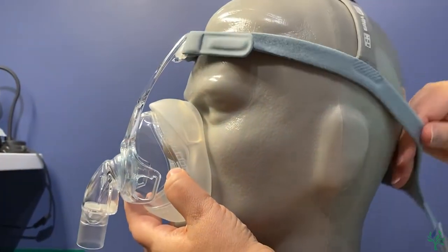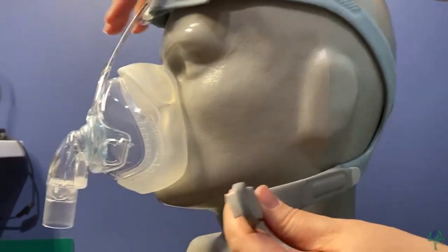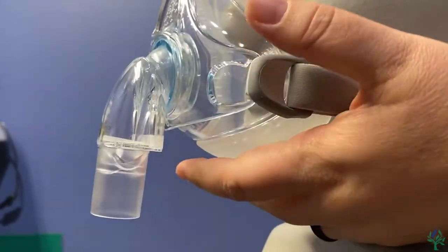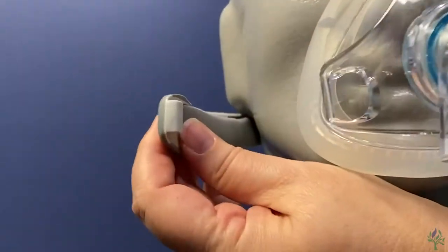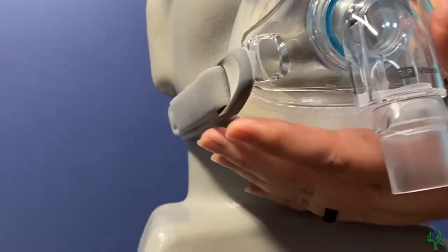Go ahead and pull the rest of the headgear up and over. You'll want to bring each one of these clips around and snap those into place on either side here.